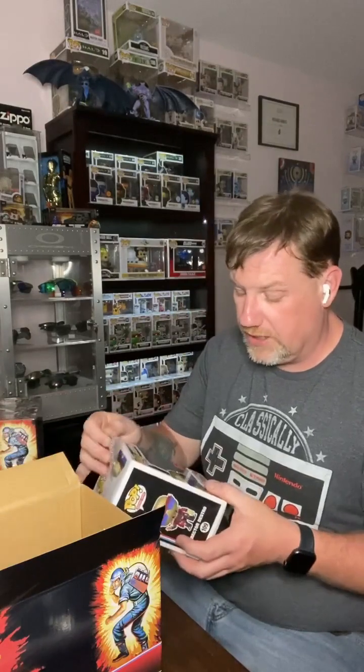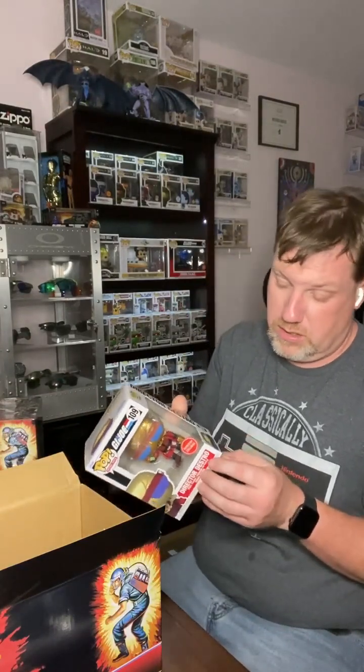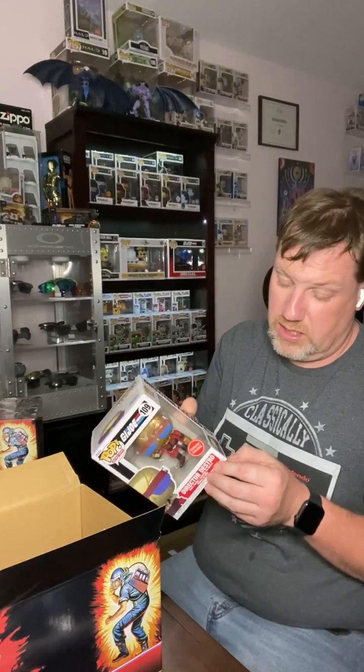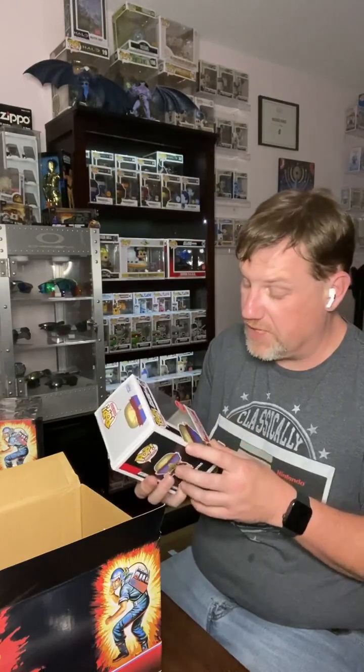So that's it. I wanted to share this video — this is actually pretty sick. Yeah, I like it. Get some pop protector on it, get it on the shelf, and we will call it a day.